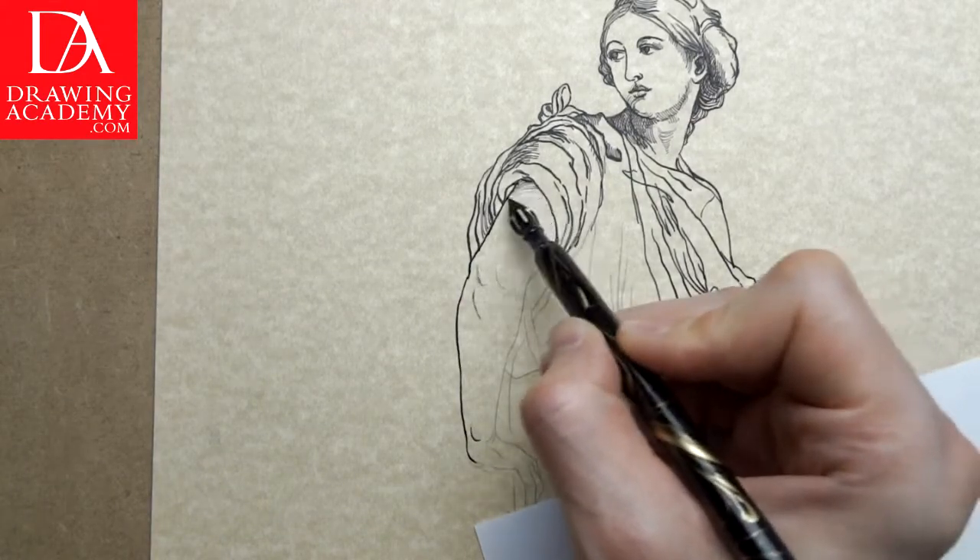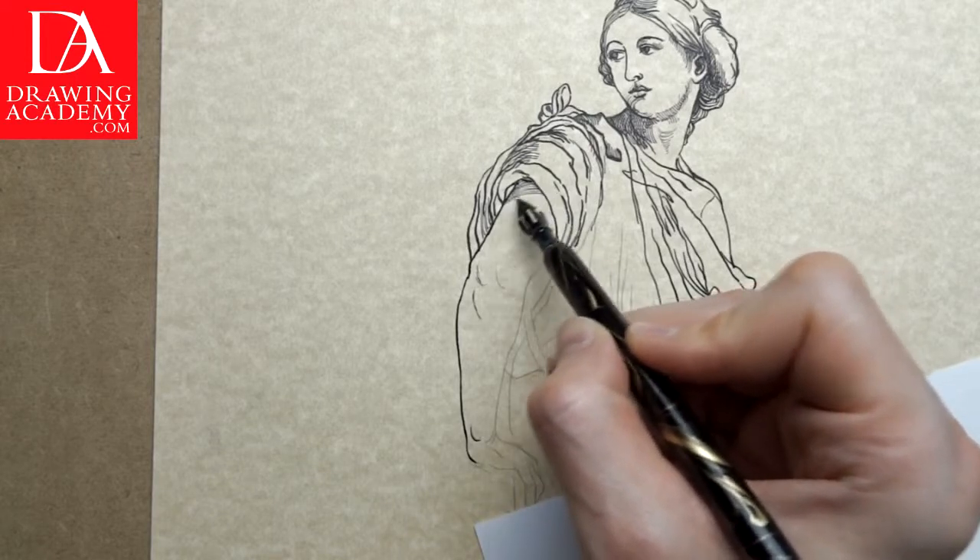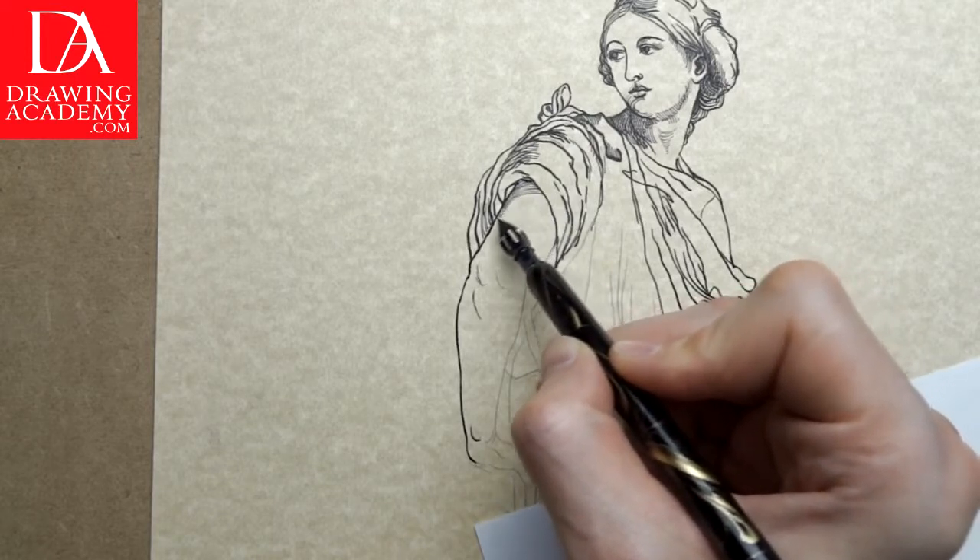The shading on the female's arm is rendered in a series of curved lines. These lines follow the shape of the arm.